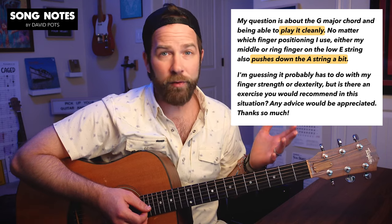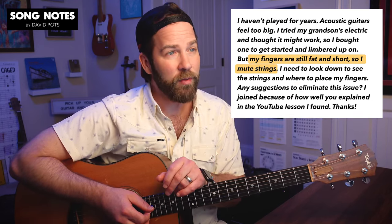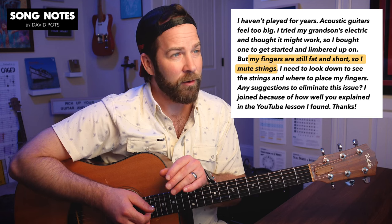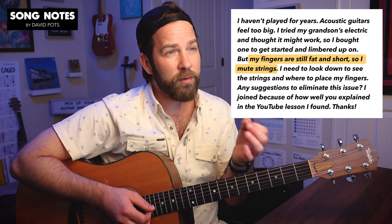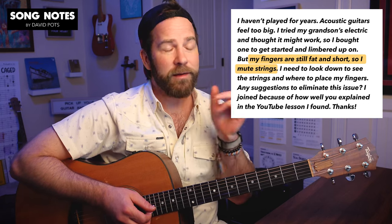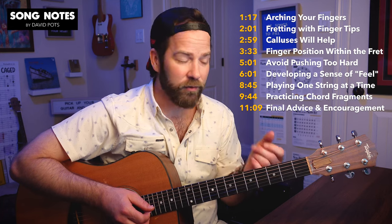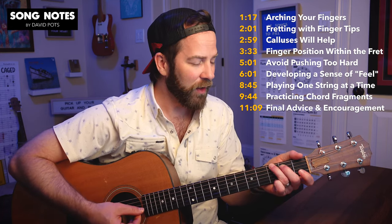You're asking for tips on how to position your fingers or hold the guitar to avoid this, because it can be very frustrating when you can't make a clean sound with chords. This is going to apply to all kinds of chords. And Tanya, you wrote in last week saying the same thing — you just got an electric guitar, your fingers are short, and you mute the strings, and you have to look down at the strings to see where to place your finger.